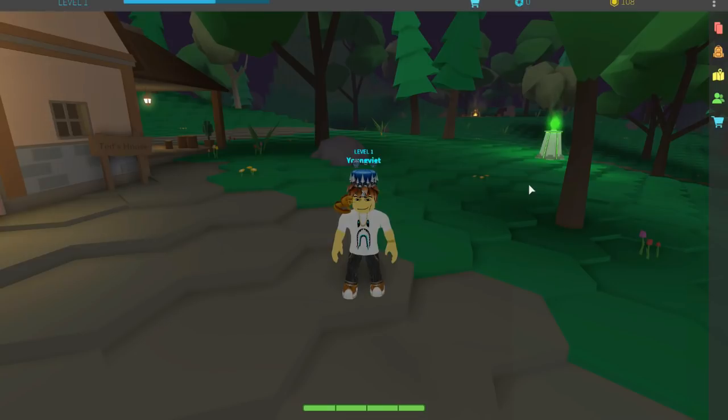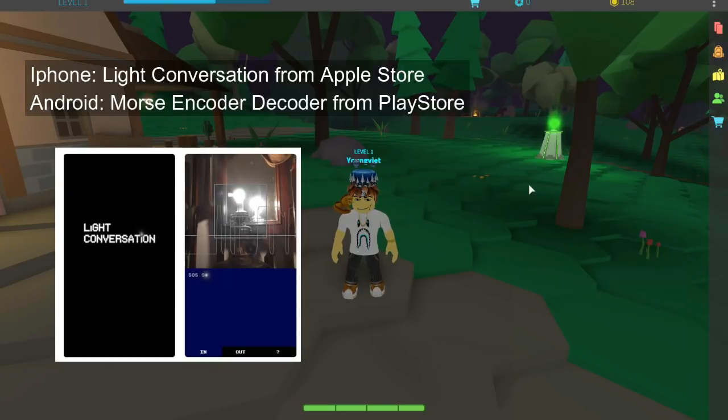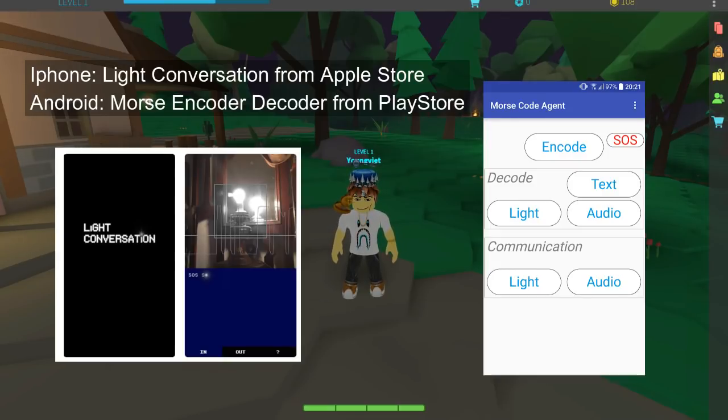For the iPhone, you can use something called a light conversation application, and that's going to allow you to decode the lantern without having to do anything. With the Android phone, you're going to download something called a Morse code encoder decoder from the Play Store, and that's going to allow you to do the same thing. It's going to use the camera to basically record the lantern, detect it, and translate it for you.